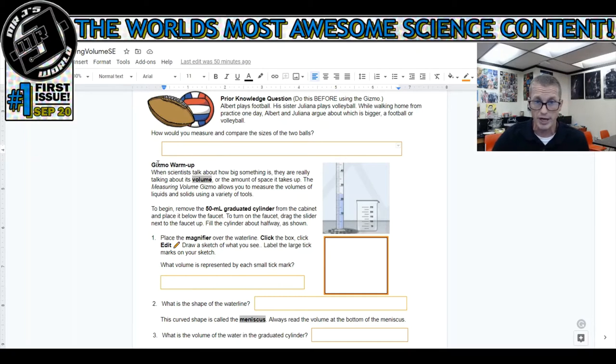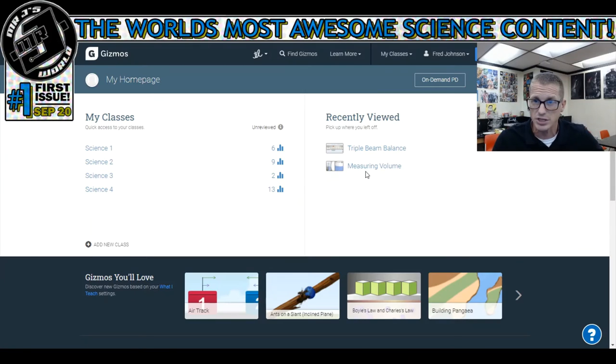Under the gizmo warmup, it says when scientists talk about how big something is, they're really talking about volume - the amount of space it takes up. The measuring volume gizmo allows you to measure the volumes of liquids and solids using a variety of tools. To begin, remove the 50 milliliter graduated cylinder from the cabinet and place it below the faucet. To turn the faucet on, drag the slider next to the faucet up. Fill the cylinder about halfway as shown. Easy enough, so I'm going to launch the volume gizmo.